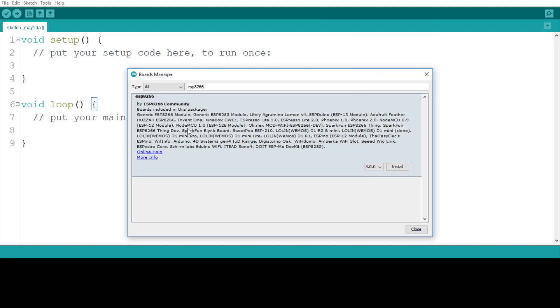You will see 'ESP8266 by ESP8266 Community'. Many boards are included in this package — our board, NodeMCU 1.0 ESP-12E module, is also present along with many others. Click Install and it will begin installing — it may take some time. Once done, you will see ESP8266 by ESP8266 Community version 3.0.0 installed.